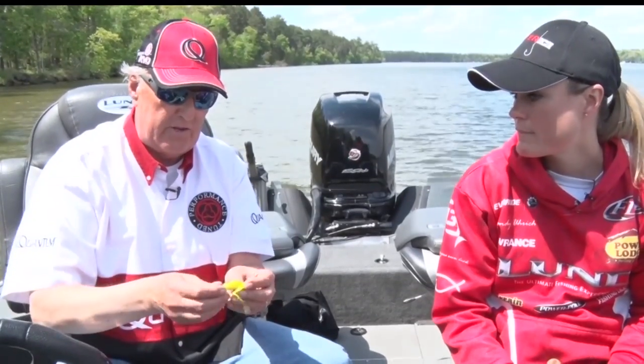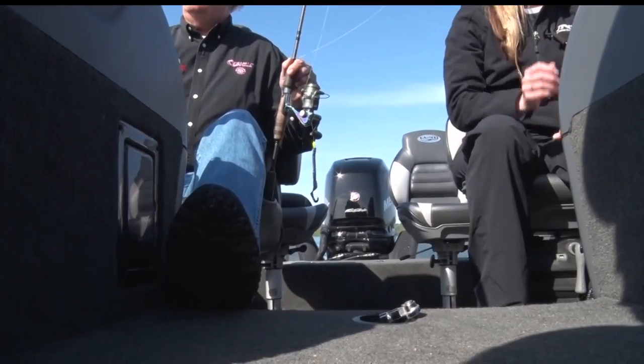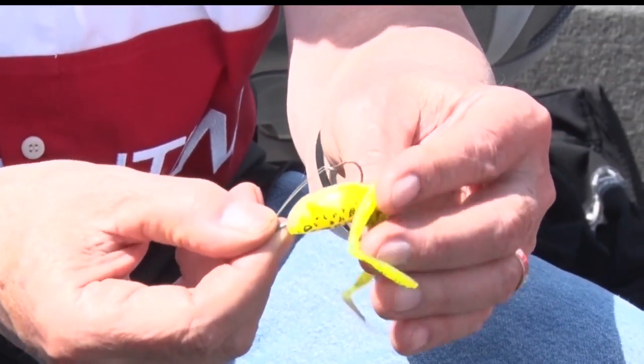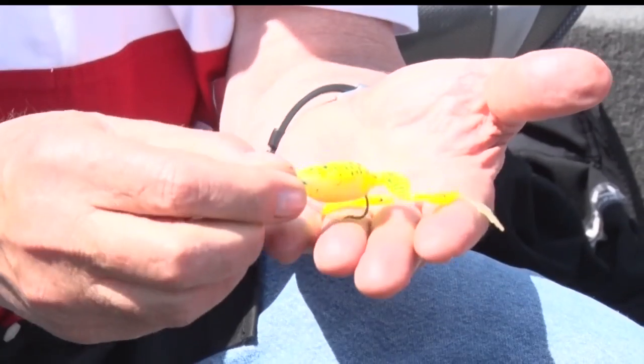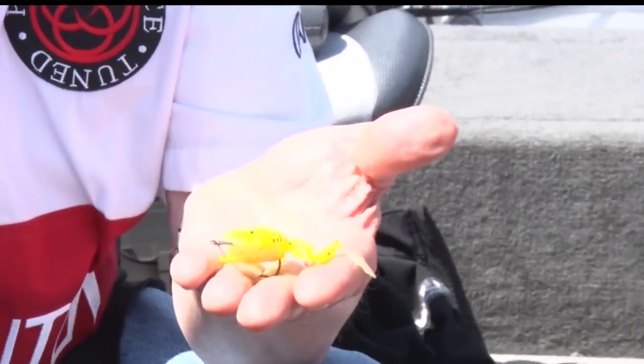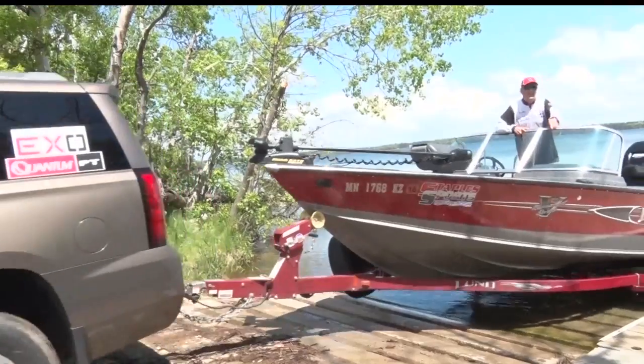Some of these frogs are so realistic. This is a little weedless frog, and you can see that the hook is here underneath it, and then there's a little weed guard that fits on in front of that. You flip this over, and the idea for these little guys is to move them just very slowly — pop, pop, pop. You'll be amazed at the size of the fish you can catch with these little frogs.